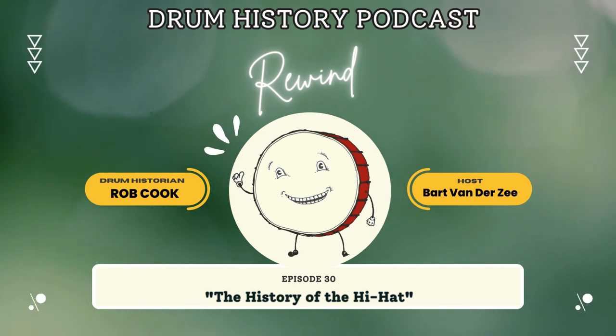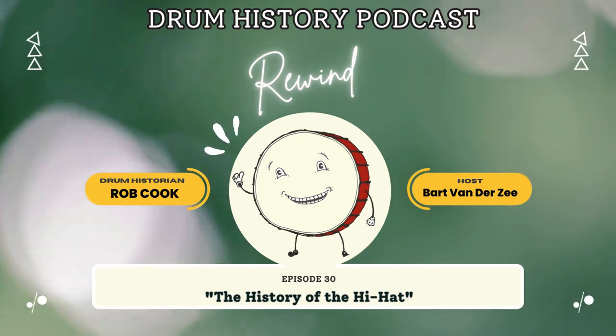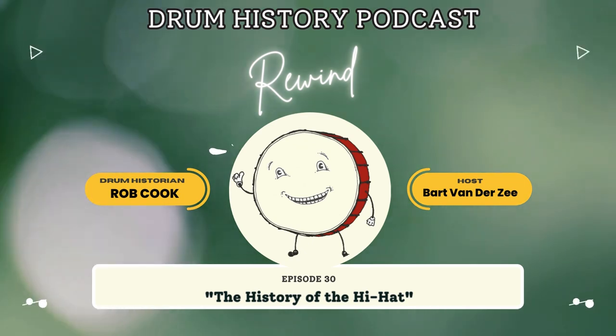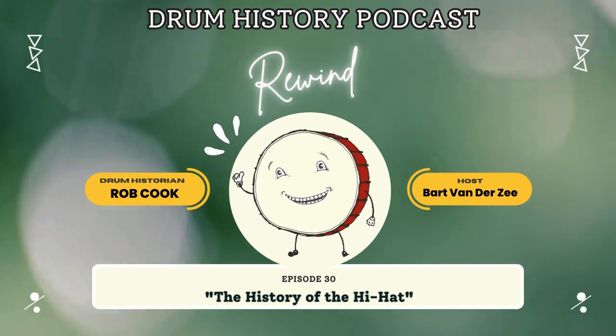The guy went back to how he got interested in percussion in the first place. A lot of drummers, when you talk to them very long, it's not long before you hear what really inspired them. I can't count the number of people that say it was the Beatles. For William Ludwig Senior it was a parade in Chicago; for Skip Rutherford it was a Shrine band at the Pasadena Rose Parade — and from that parade on, he knew he was going to be a drummer.